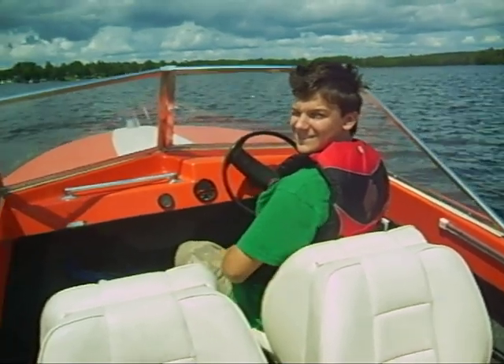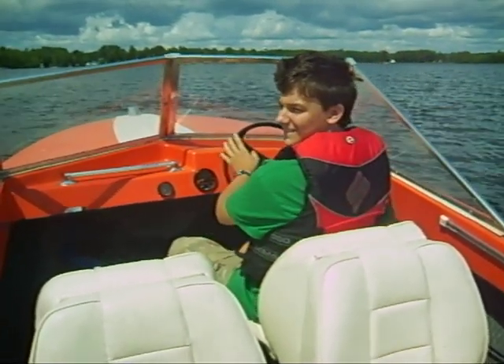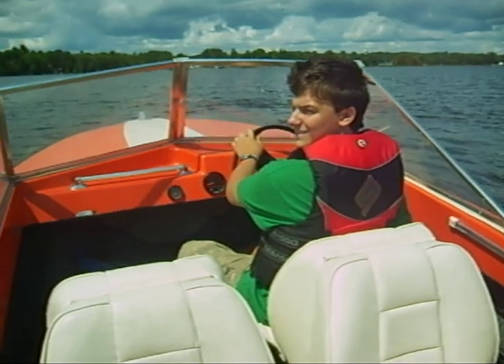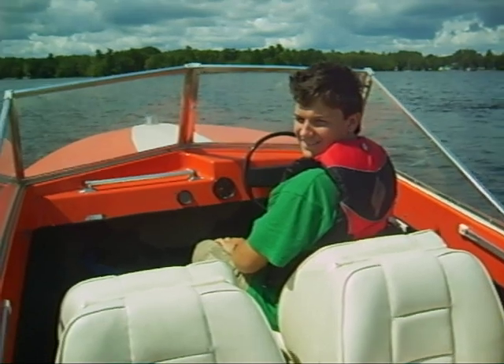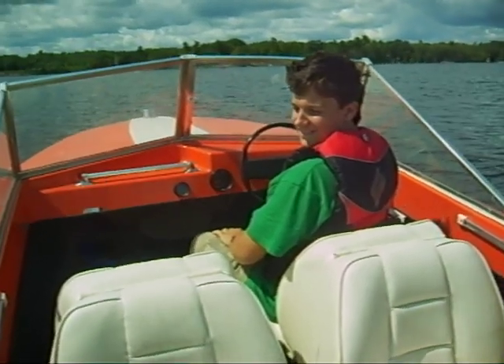Okay, ladies and gentlemen, it is Thursday, August 6, 2009, and this is our first test ride of the repaired Yamaha Pro 50 on the Fares Orange Boat.